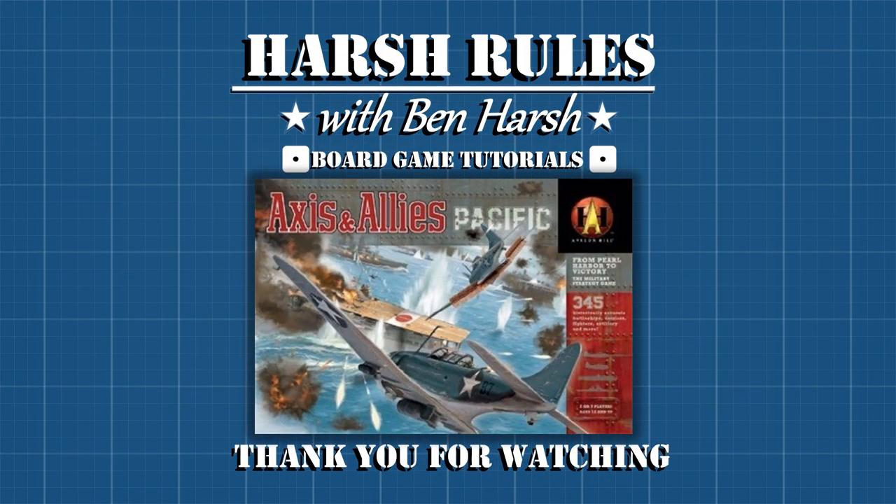This concludes our first episode in the tutorial series for Axis and Allies Pacific by Avalon Hill. Axis and Allies Pacific is a surprisingly complex game that experiments with many gameplay concepts for a specific theater setting. I hope you've enjoyed this first tutorial and look forward to your feedback in the comments section. Stay tuned for the next episode where we learn about the phases of gameplay. Questions, requests for future Harsh Rules tutorials, and constructive feedback are all greatly appreciated — drop a line in the comments section. Please subscribe to be notified when new episodes go online. Until then, I'm Ben Harsh for Harsh Rules — thank you so much for watching, and I'll see you on the next episode.